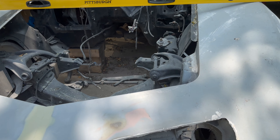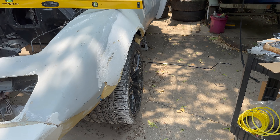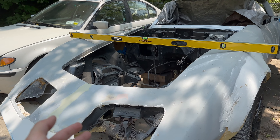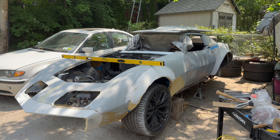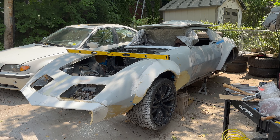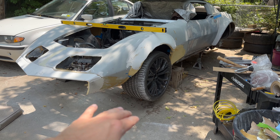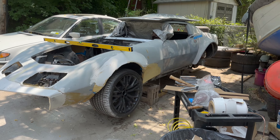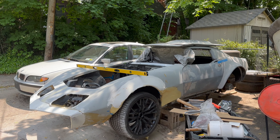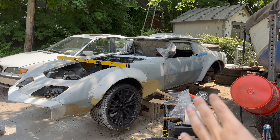It was just a visual thing — looking at the car with the ground being so far on one side and not the other. If I step back, the car looks crooked as hell but it's not. It's honestly just an illusion because of the ground — the whole driveway sweeps down. Once I get this BMW out of the way, I might turn the car around and level it on that side.